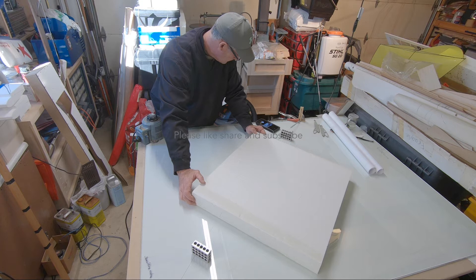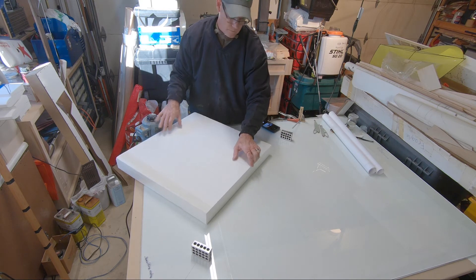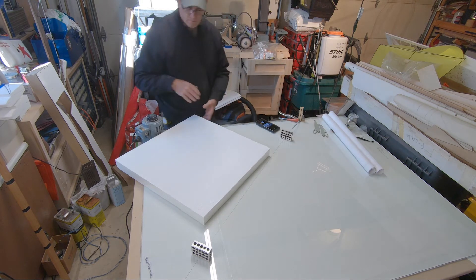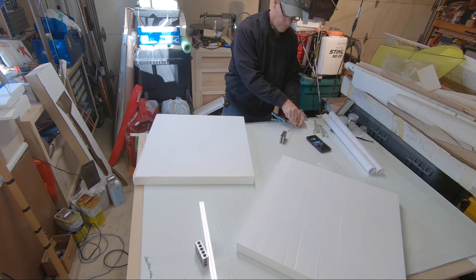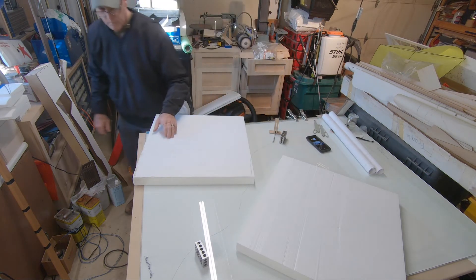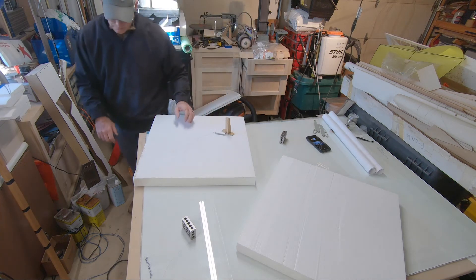The reason why I want to cover this is if this process isn't accurate or dead on, nothing else you do will be accurate after this point. What you're looking at is a shim piece of plate glass. I've got this wire suspended on the one-two-three blocks. They're probably accurate to maybe a tenth of a thousandth. You get them in machine shop catalogs and so forth.